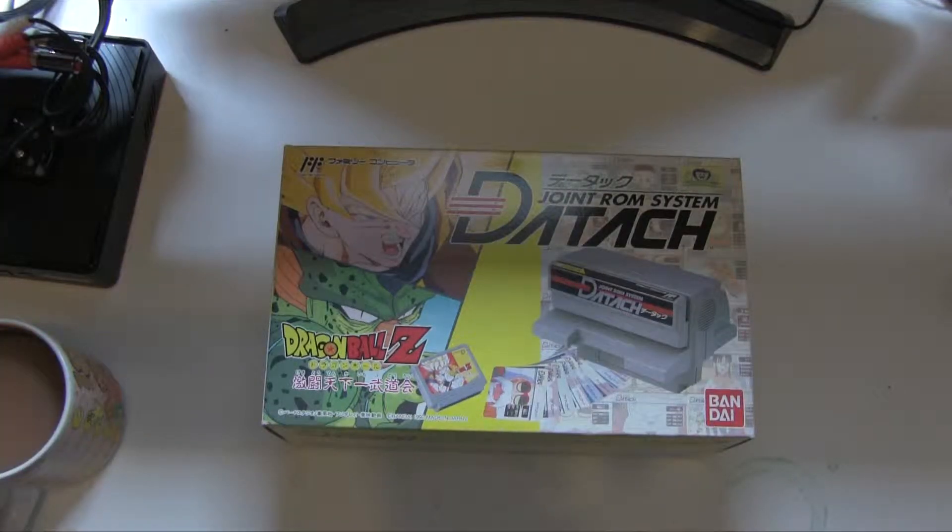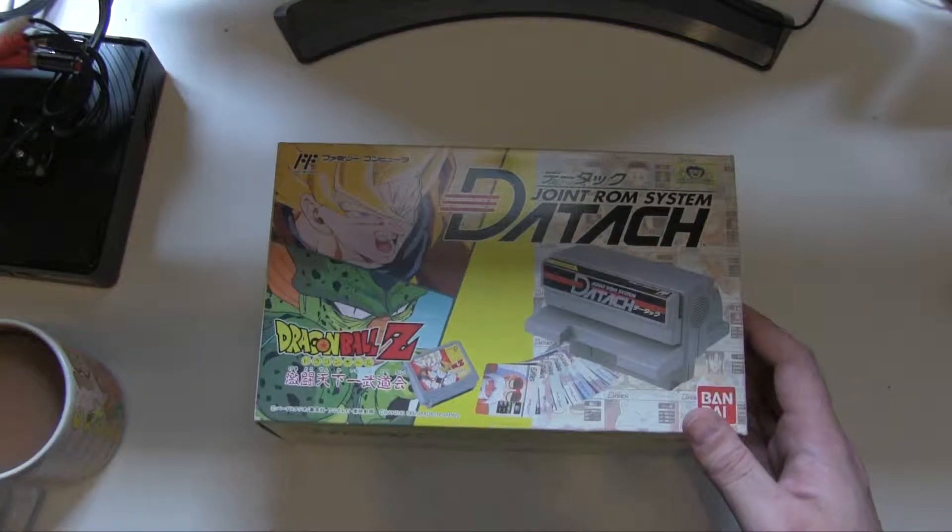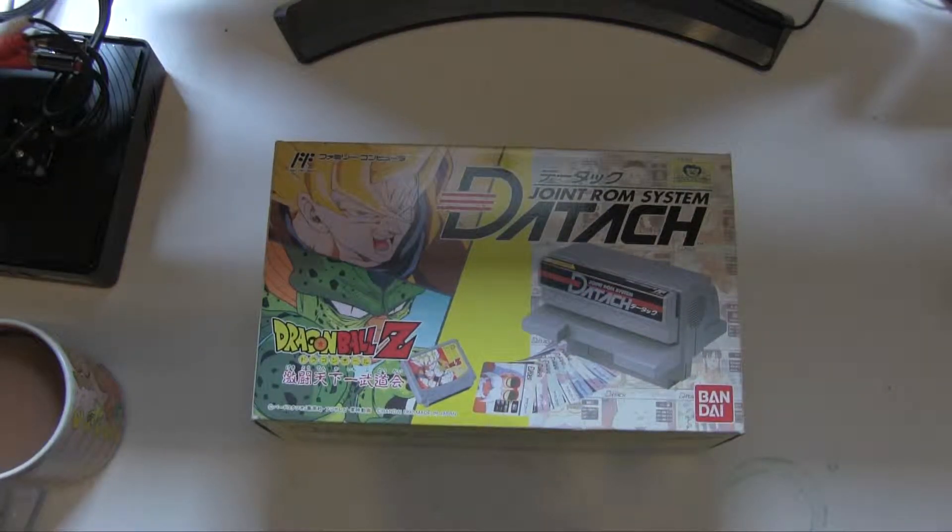Hello and welcome to Reinfuse. Today we are taking a look at Bandai's Joint ROM system - Daytac I guess. This is the Dragon Ball Z variant and I assume there are others because this one has a name on it. There's probably a Gundam one I would imagine.